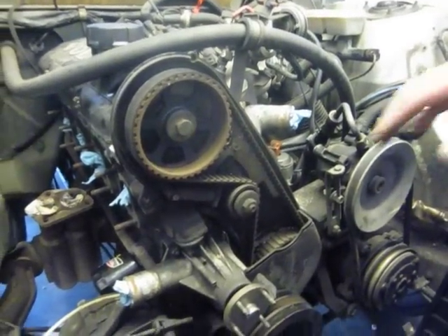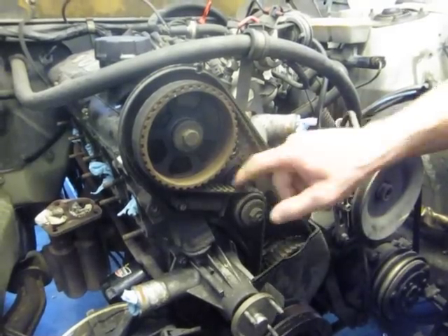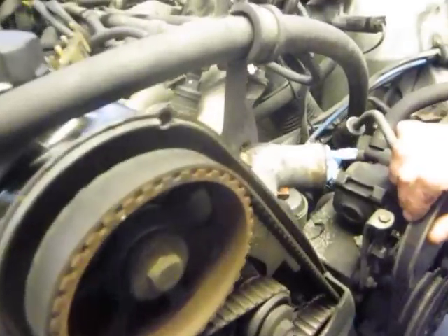So now we have access to the timing belt. This one's definitely older, needing replacement. And we're going to talk about next about top dead center.